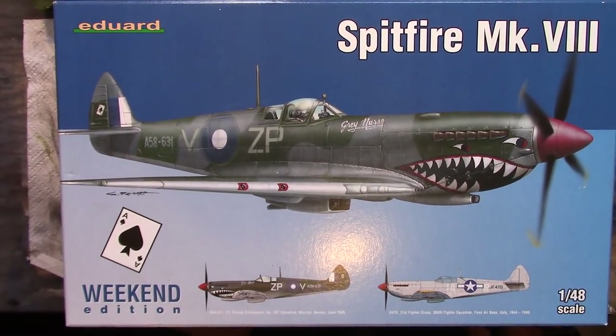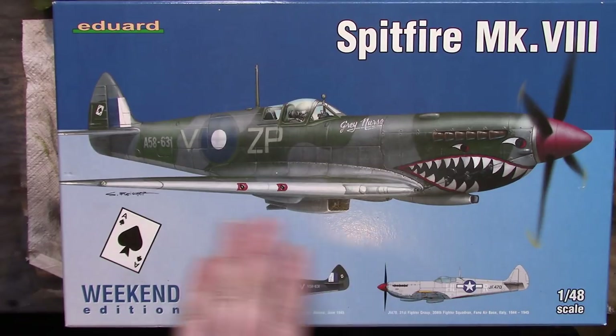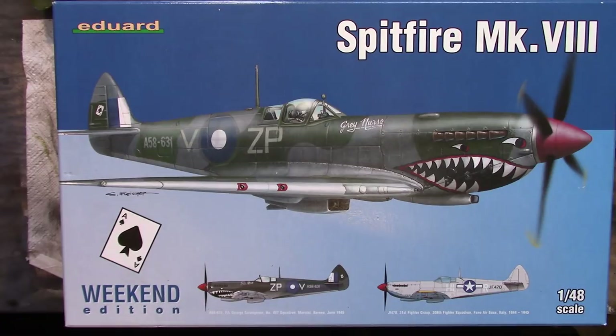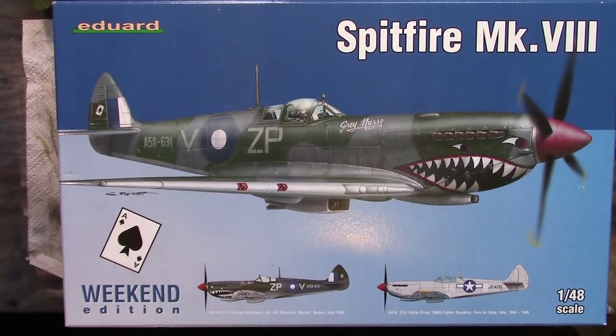Howdy folks and welcome back to what is probably part 12 or maybe 13 of the Spitfire build series. Last time we got the underside painted using a black basing technique. This time we're going to start on painting the topside - the fuselage and wings, first in ocean grey, and then we'll put the dark green over the top. After that we can look at how we're going to post fade that to achieve a more worn and weathered look to the paint.